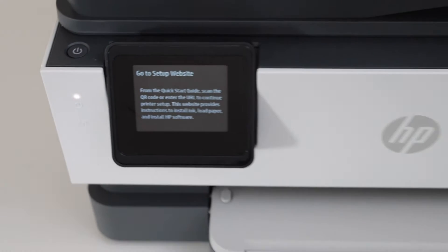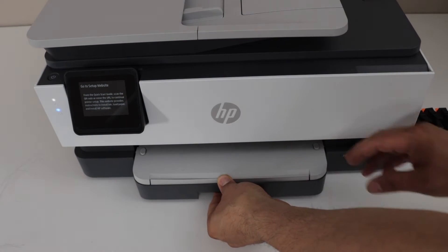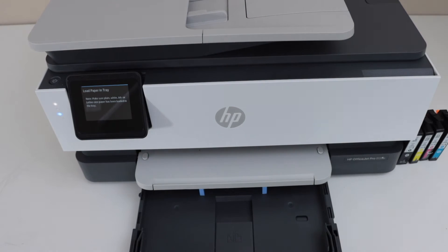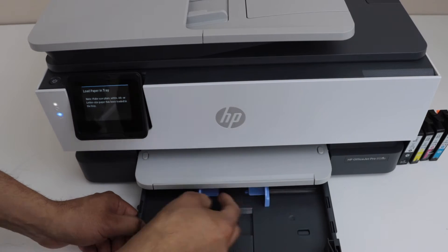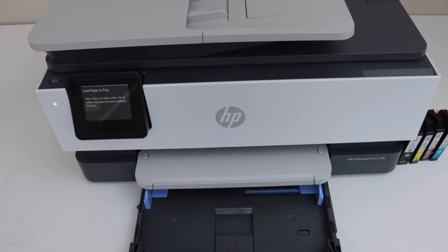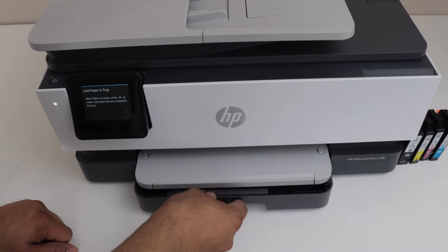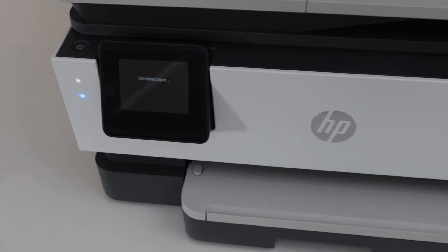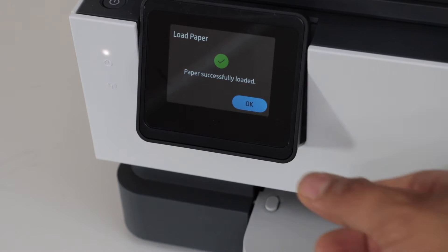To load the paper, slide the paper tray out and load A4 size or letter size paper. Adjust the size first, place the paper in, and then close the tray. Once you load the paper, on the display panel it will display 'checking paper that is installed' — press OK.